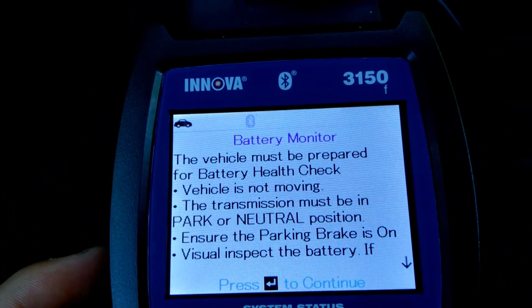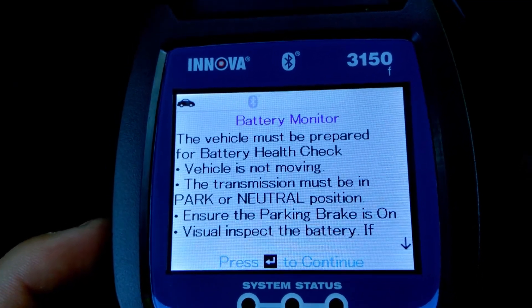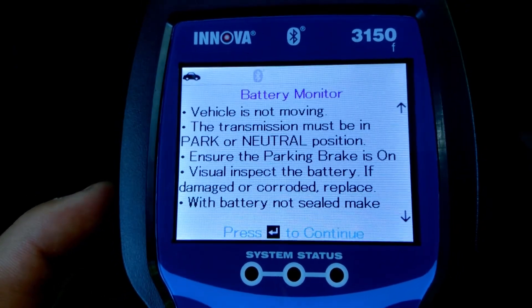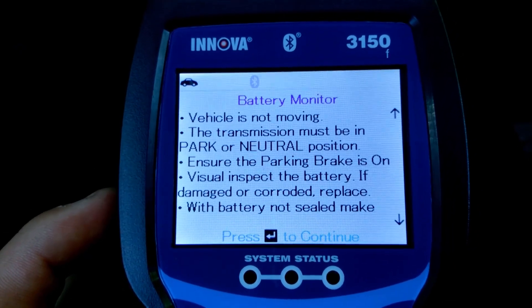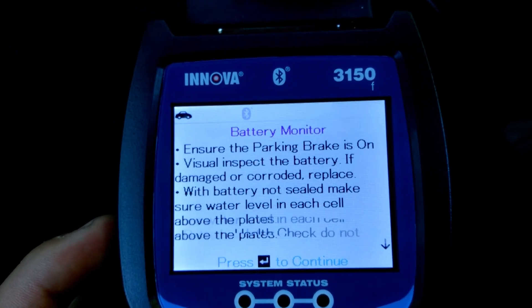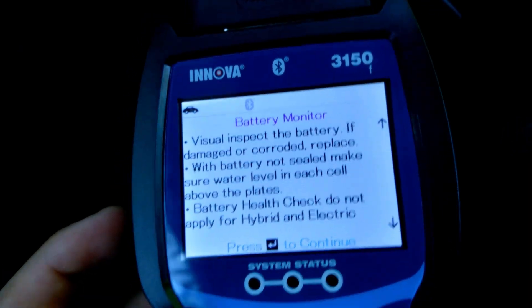The vehicle must be prepared for the battery health check — vehicle not moving, transmission must be in park or neutral. Visual inspection of the battery for damage or corrosion — replace if needed. Okay, battery is good, battery not sealed. And this does not apply for hybrid and electric vehicles.